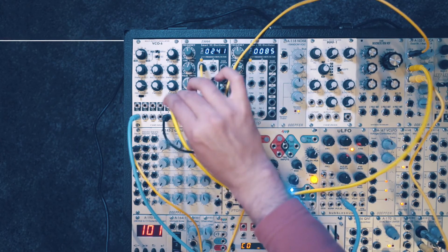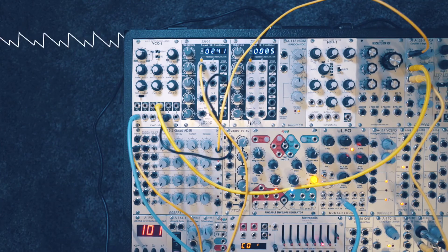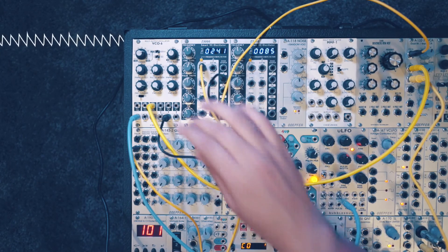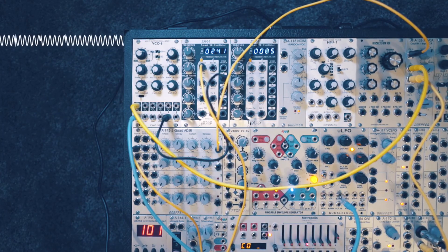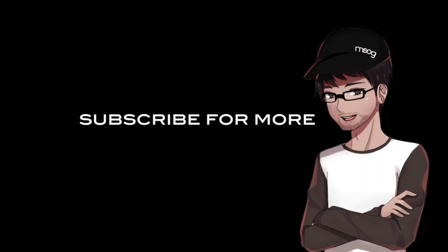Let's try the other pulse, then the dual sawtooth, the regular sawtooth, the triangle, and lastly the sine. With sync, you always get the best results with harmonically rich waveforms. That's the VCO6 from Suiman — I hope you found this video helpful, and please stay tuned for more.